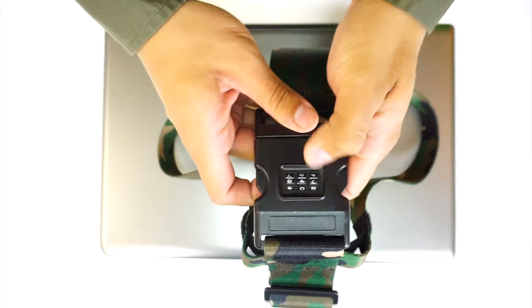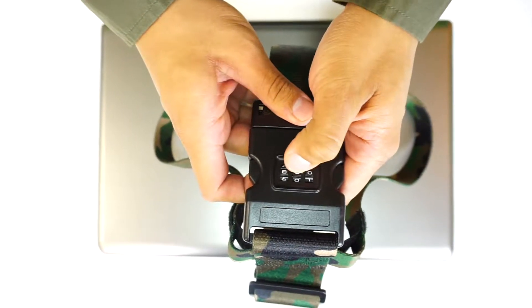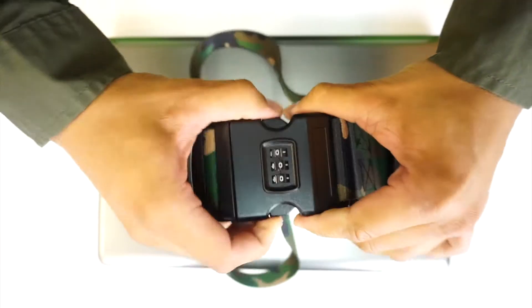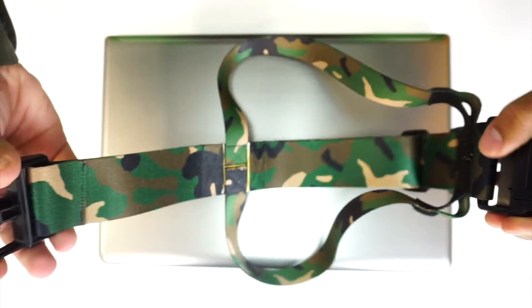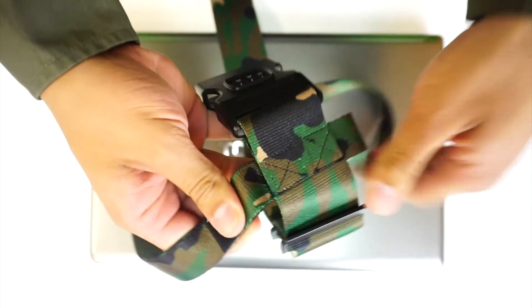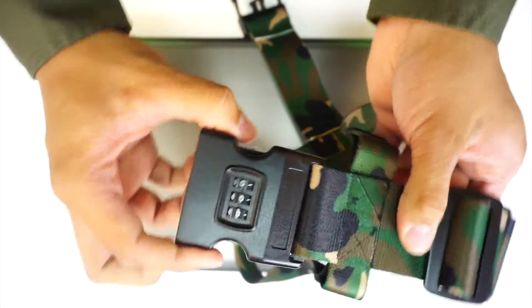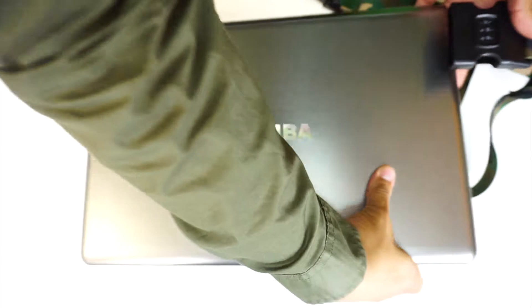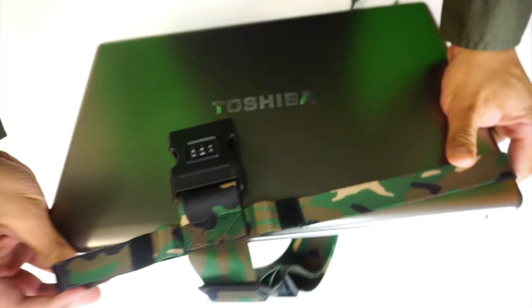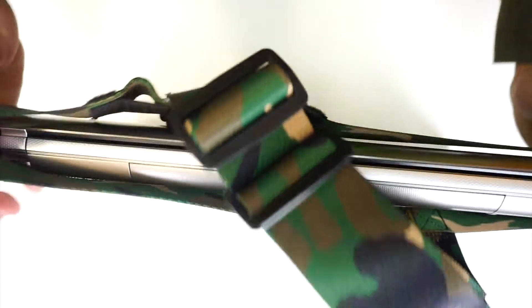Hey guys, today we're reviewing the Laptop Secure Strap from laptopsecurestraps.com. It comes in a variety of models and patterns, but I chose the Poly S Strap in camo. So what is this? It's a reversible laptop secure strap with a custom combination lock — you set your own password, which means no one can unlock it unless they know your code.